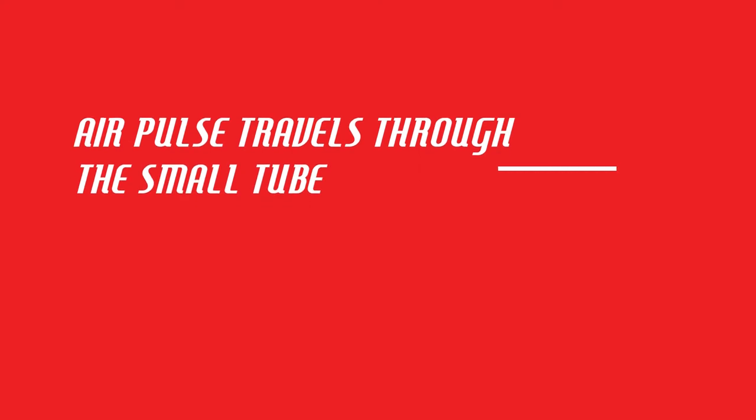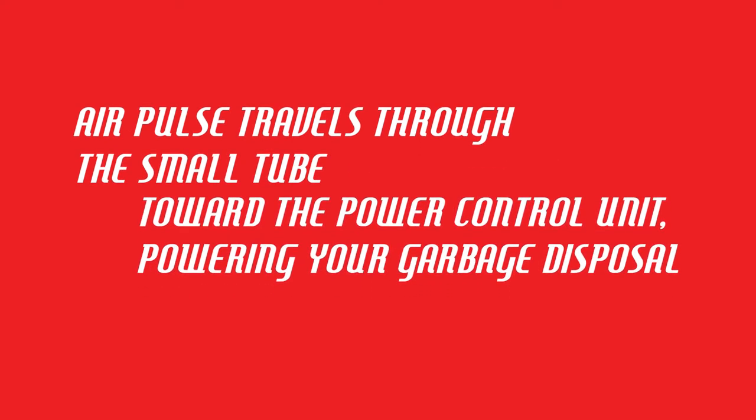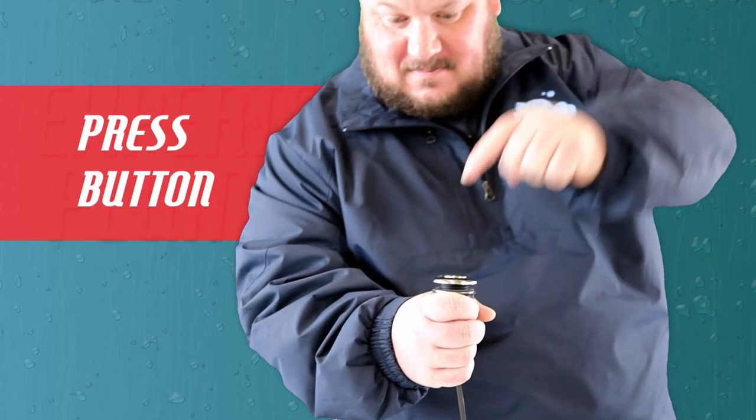Press the push-button and it will trigger a pulse of air that travels through the small tube towards the power control unit. Once the control unit receives the air signal, it will turn on the power to your garbage disposal. Simply press it again to turn it off.